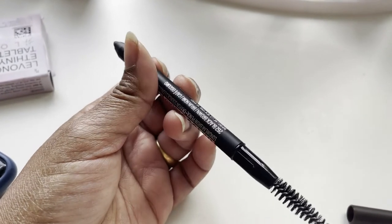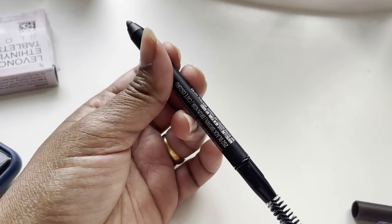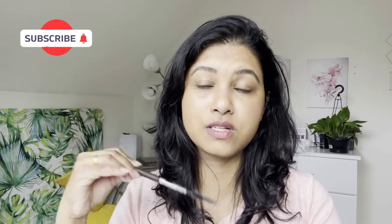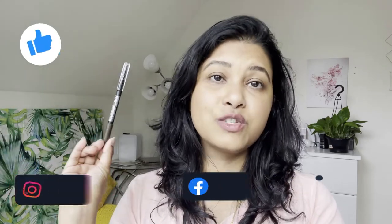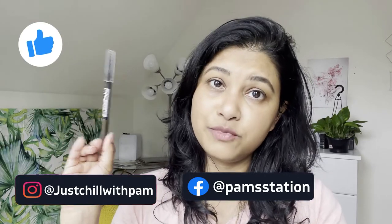I will share the Amazon link in my description box. So let me know how this looks on my face and whether it suits me — let me know in the comment section below. It is also available on Amazon with different shades, so check out which shade suits you and buy it from there. I hope you guys like this short and sweet review.